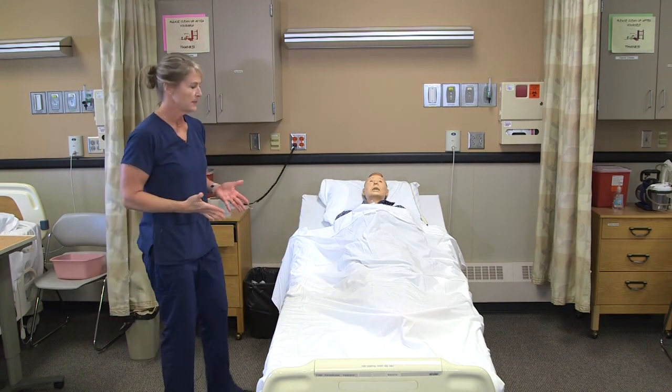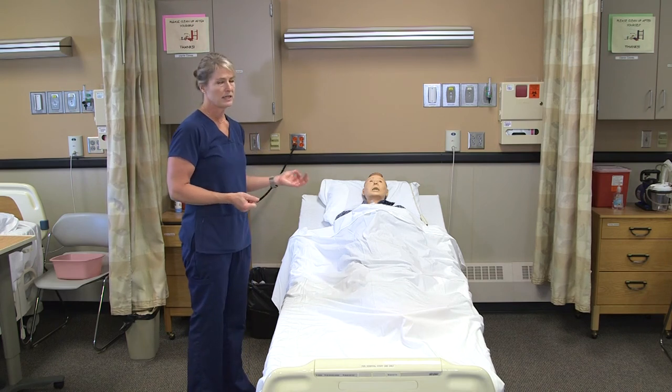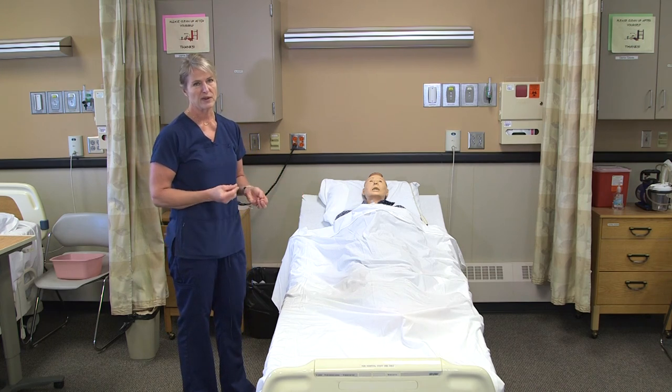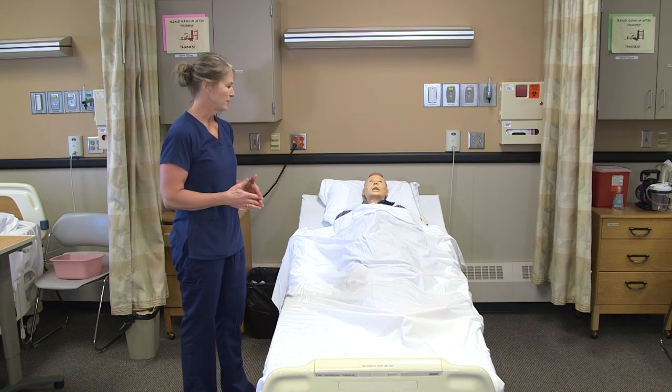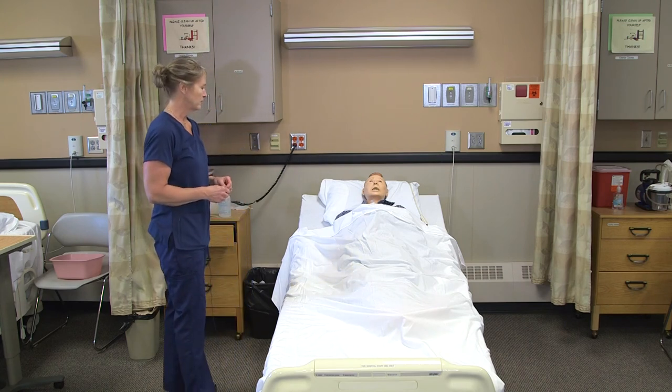And if you do happen to nick the person, you're going to report that to the nurse. If any blood gets onto the clothing protector, you would put that into a biohazard bag if you feel like it's going to drip. But typically there's not going to be that much blood from just a nick. I'll see you later, Lee.